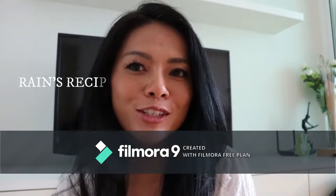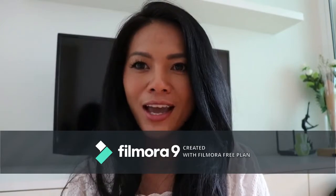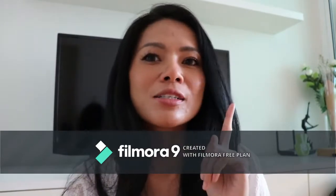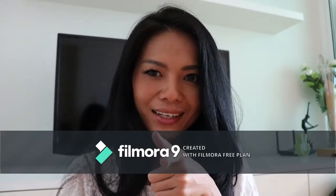Hello, welcome to Rain's Recipes. Today I'm going to make a spicy Thai red curry with pineapple. Let's eat up!